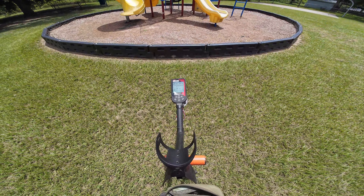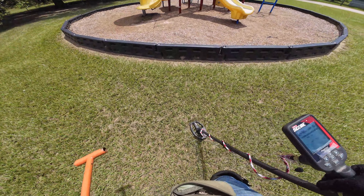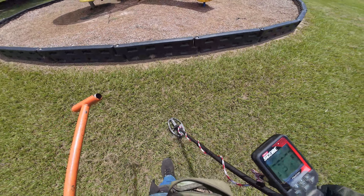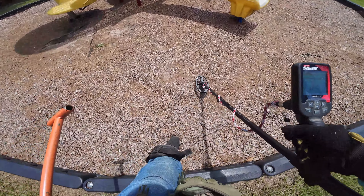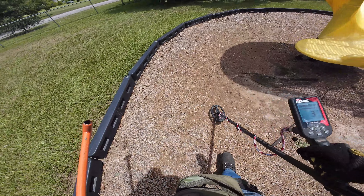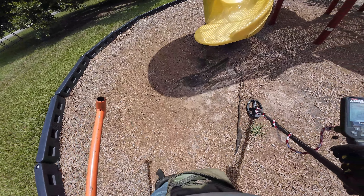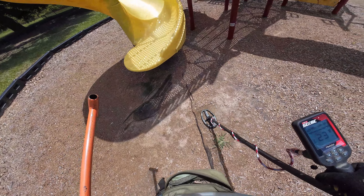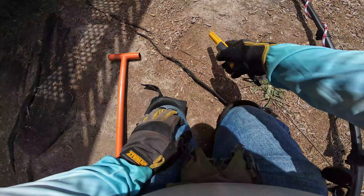Well y'all, I'm not really sure why I decided to hit this tot lot. I got my Nokta Triple Score, having some fun. Let's get the tot lot here. The thing is this tot lot has hardly any wood chips, but they've been redoing all the tot lots in this town. And I was hoping — maybe they've redone this one. They have not.